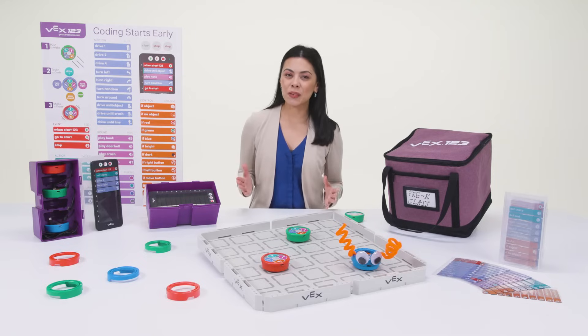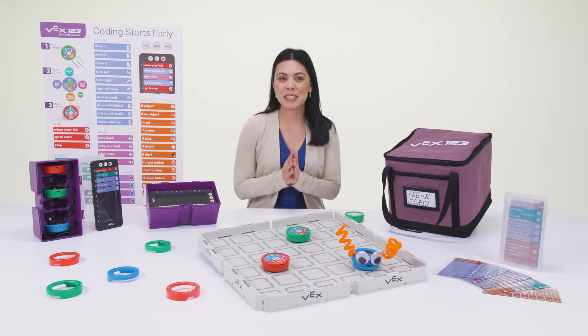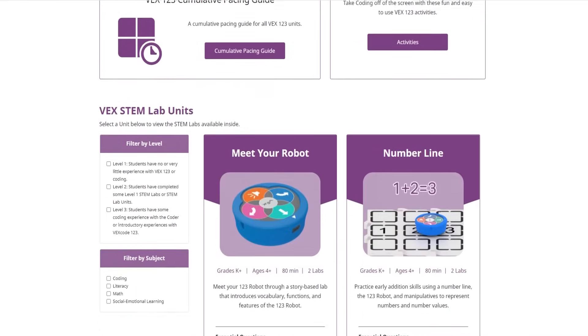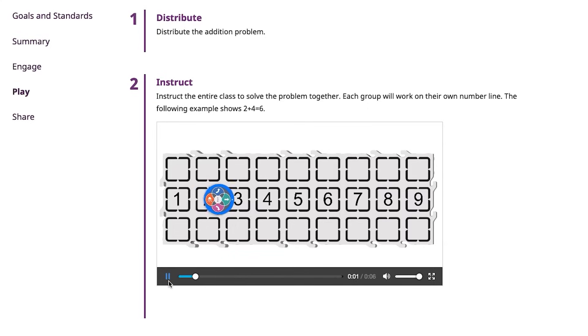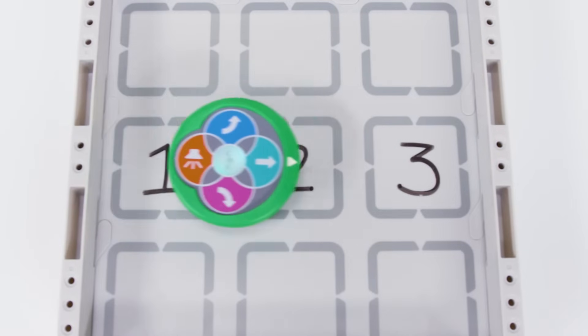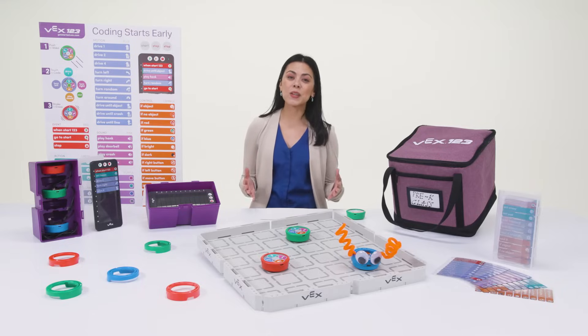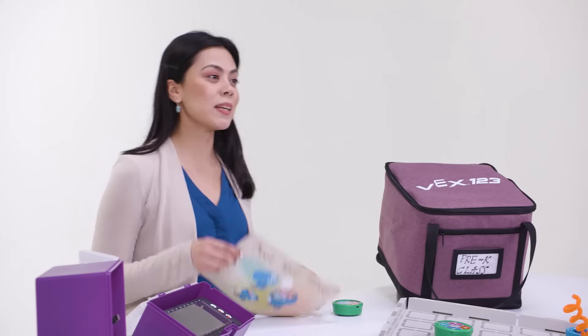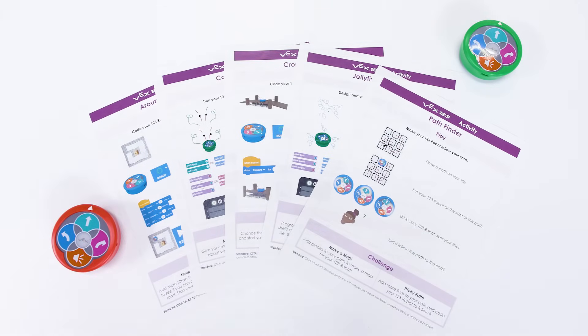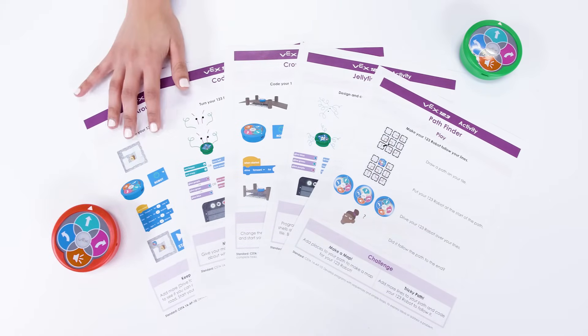Get the most from VEX123 by incorporating VEX STEM Labs into your curriculum. STEM Labs are plug-in lessons created by teachers for teachers to expand the STEM and computer science learning experience for their students. Help them learn the basics of how to interact with the 123 robot by reading the Meet Your Robot storybook or printing out one-page activities perfect for learning centers, enrichment, and differentiation.